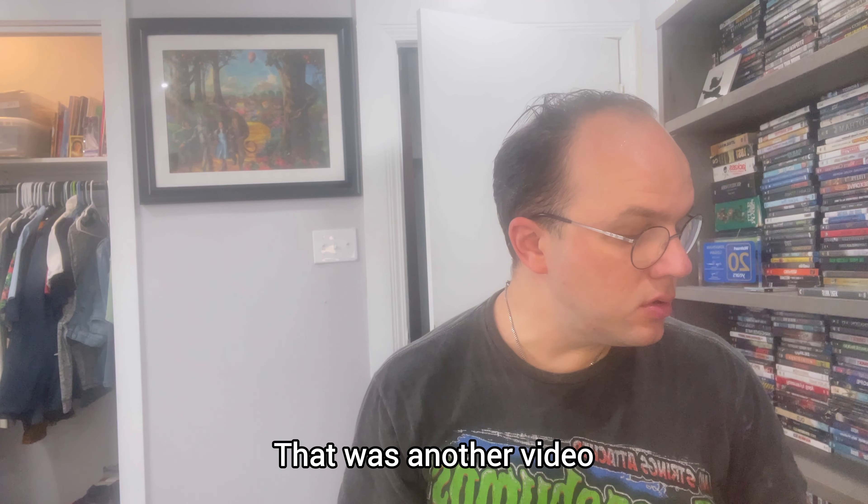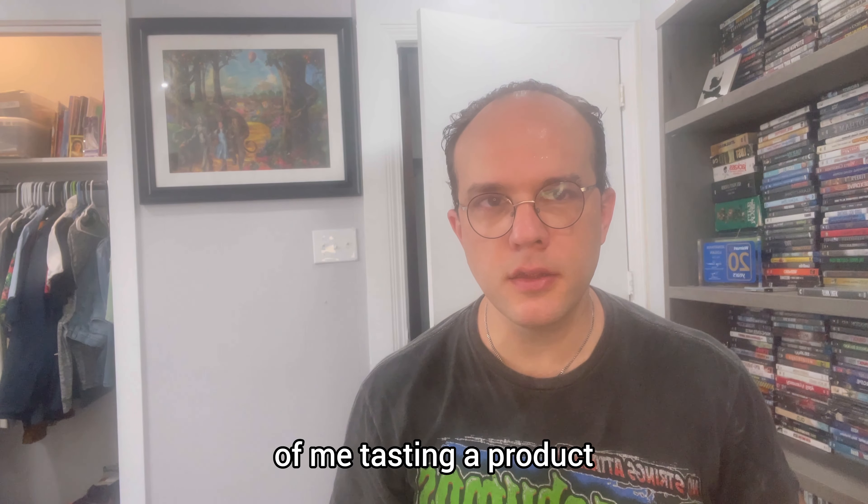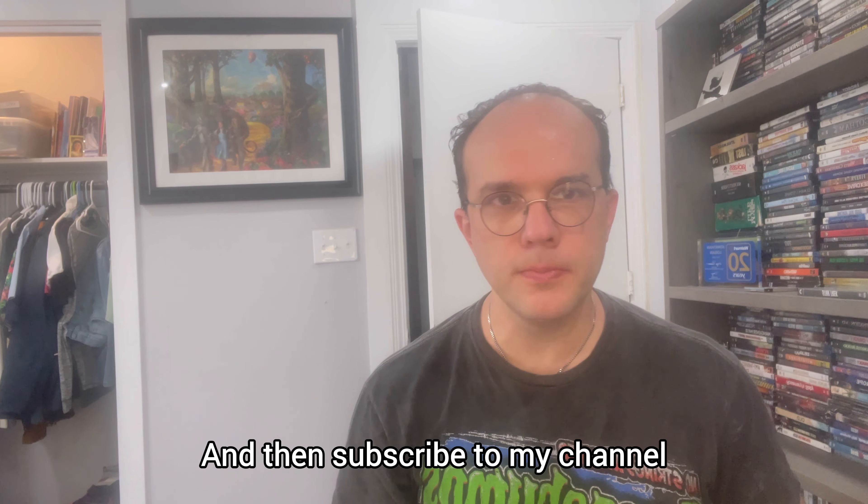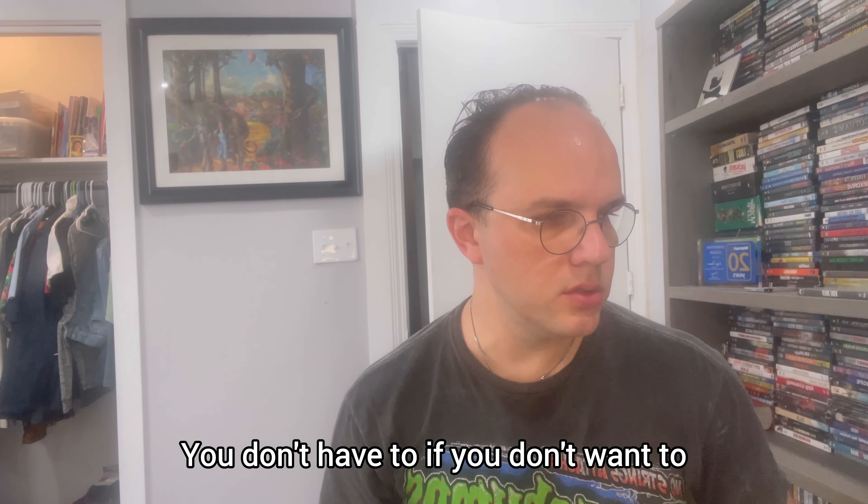That was another video of me tasting a product. Like and subscribe if you like this video, and subscribe to my channel — though you don't have to if you don't want to. Peace, have a nice day.